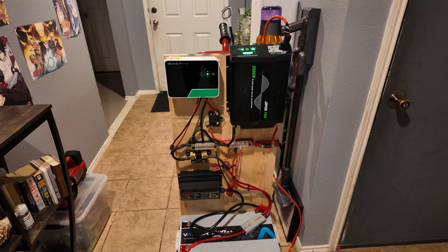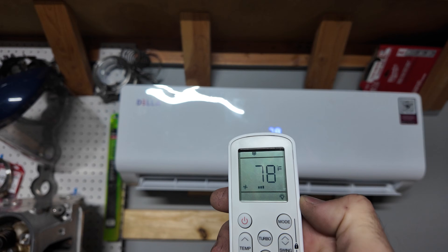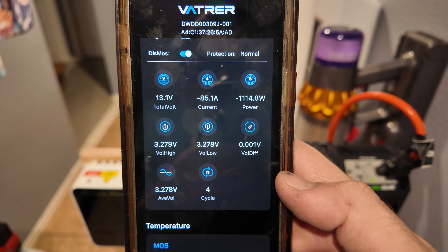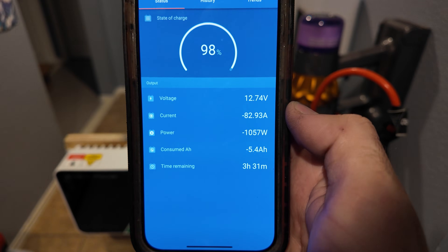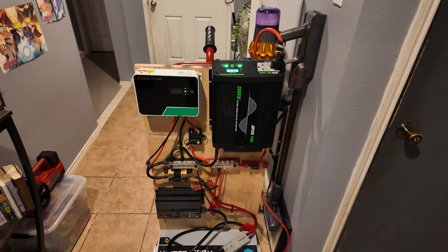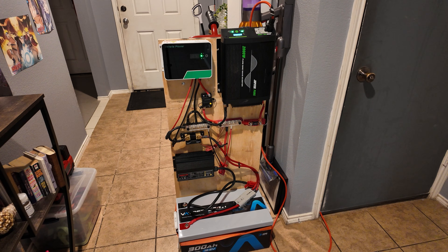Let's see if we're getting some cold air — oh yeah, that's nice and cold. I went ahead and increased the fan speed to about half. On the battery BMS it now shows 1,100 watts, and about the same on the Smart Shunt app — it says we'll get about three and a half hours. It's also a good stress test of the inverter; we're about halfway maxed out. It's been slightly over an hour since we started running the AC.